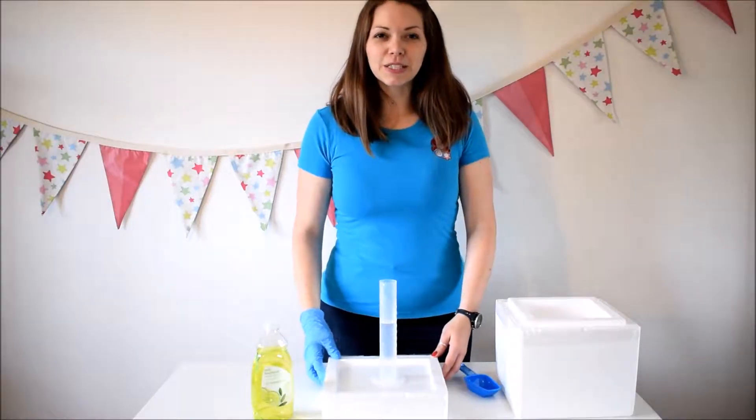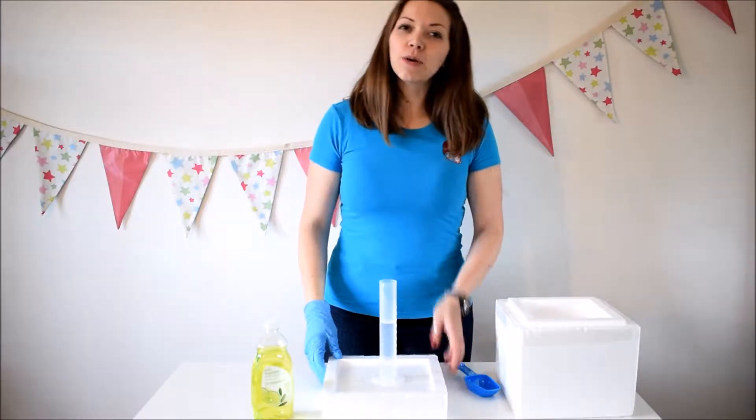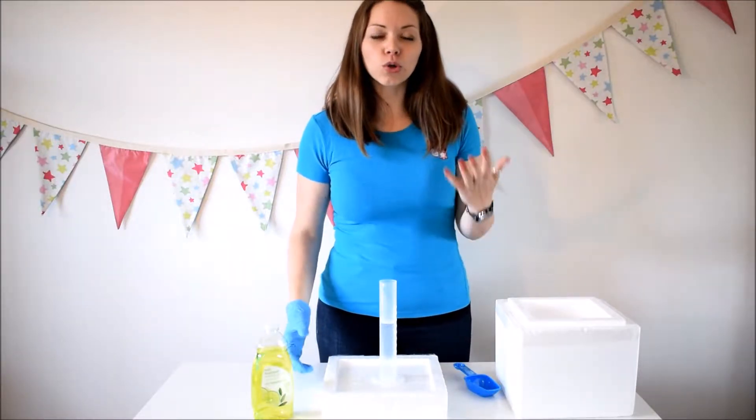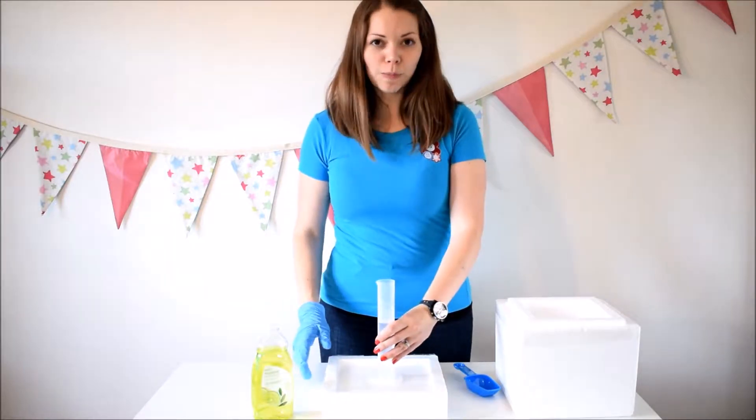Hi, this is Ellie from Buttons Parties and this is a video on dry ice experiments. I've done one on making the dry ice smog or smoke in a cauldron, and this experiment is about making smoke bubbles.